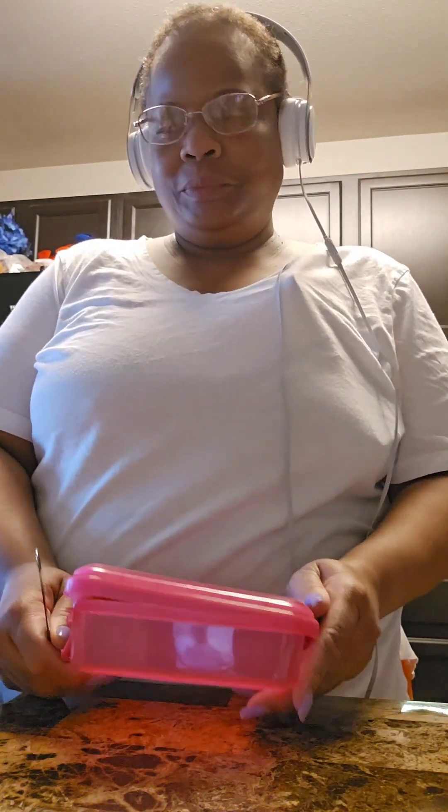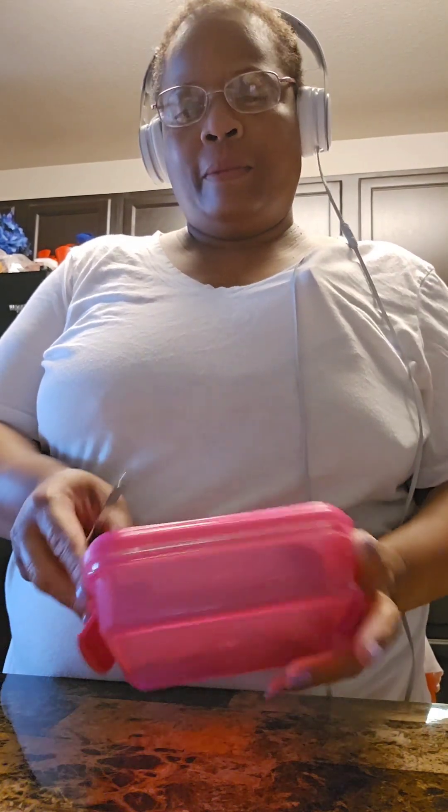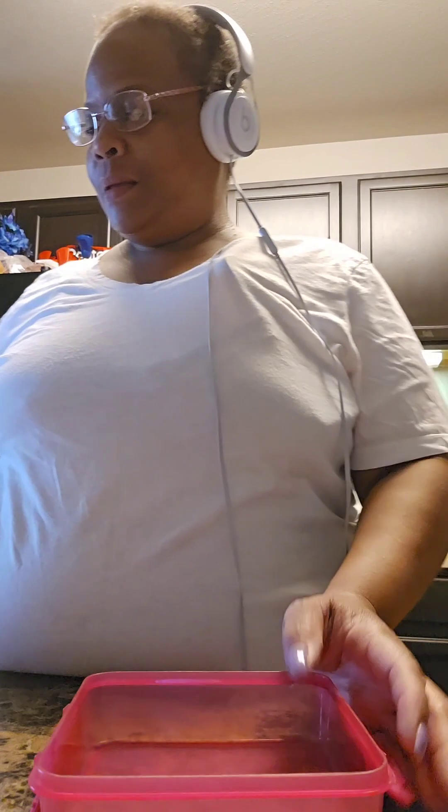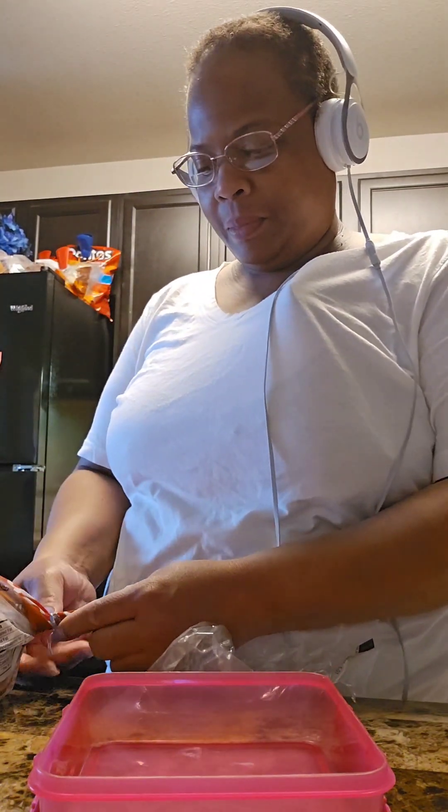Hey beautiful people, this is Lady Love checking in. I am fixing Janice's lunch for today. She's now in a day program, going on Tuesdays and Thursdays, and she has to bring her lunch every day. So today I'm going to prepare her lunch.